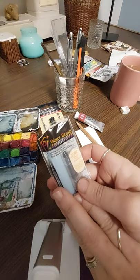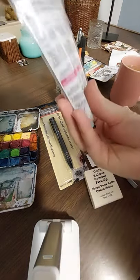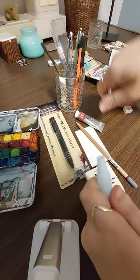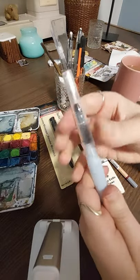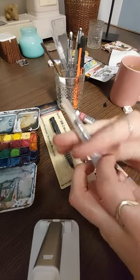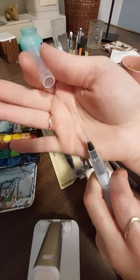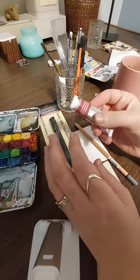So I got a Koi watercolor paintbrush — it's a small petit — and I already cut it open. I'm really excited about this. You take this thing off and you screw this on. It's screwed on the opposite way so that when you write it, it's not going to twist off while you're painting. And look at this tiny beauty. Tiny eyelashes for detail.